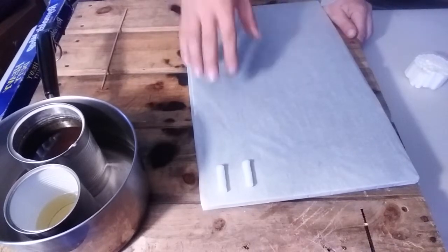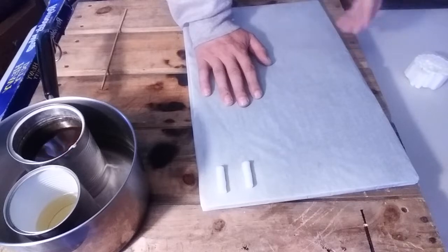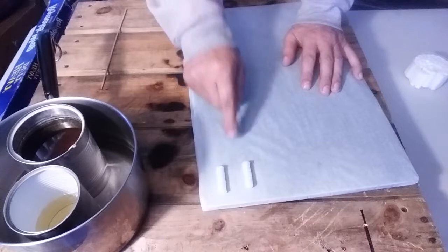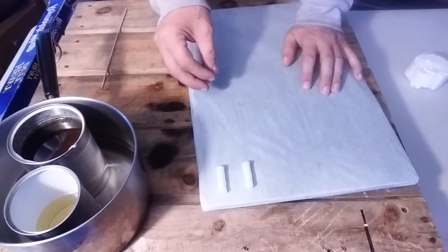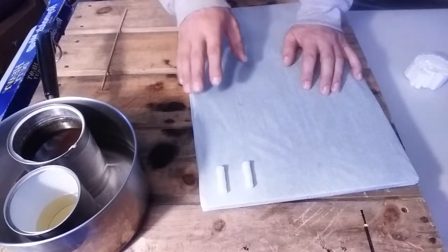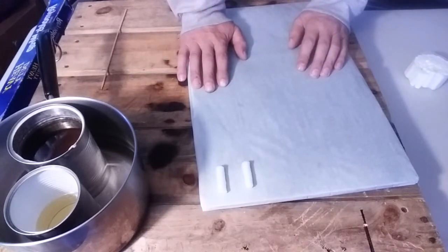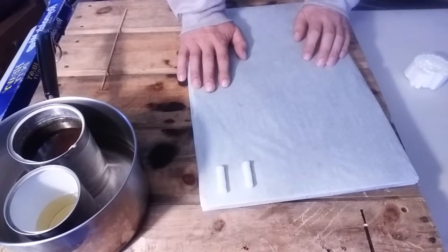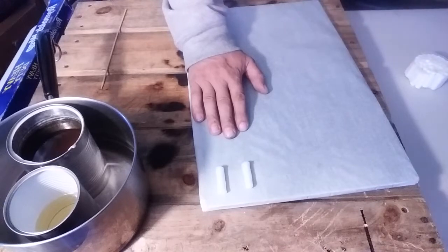Put these in the freezer. The colder the cotton roll is when you put it in the beeswax, the more the beeswax is going to adhere to it — that way you don't have to dunk it as many times to get to that 10 to 15 minute burn time. Most of them actually average somewhere around 12 minutes. Put them in the freezer and let them get really cold — about 20 minutes the first time.